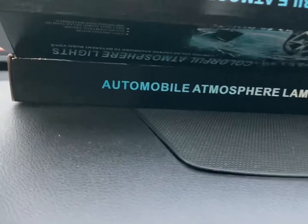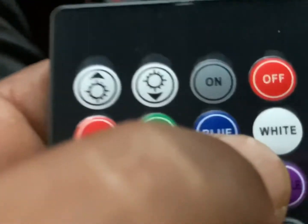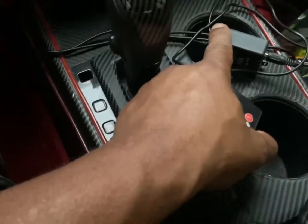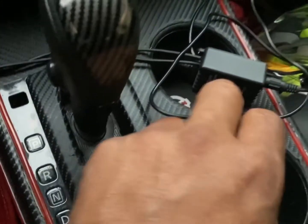It's right here, so I gotta finish it up. Let's check it out. This is what my boy sent me — the Automobile Atmosphere Lamp, that's what my homie Tommy sent me. Let's turn it on. I know y'all want to see. Like I said, I gotta go in here and clean this up, I'm gonna have it mounted underneath here.